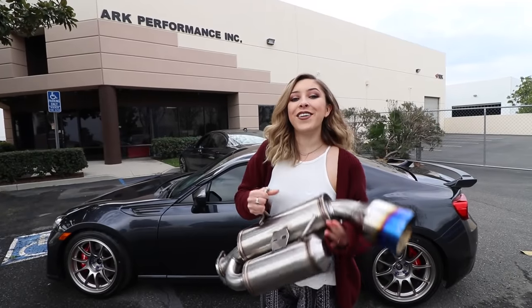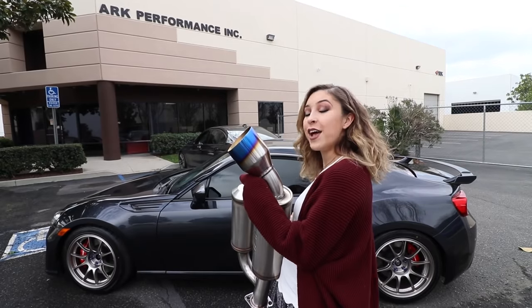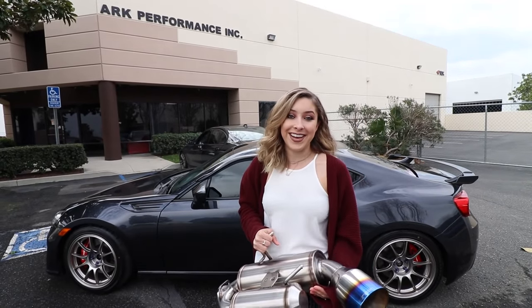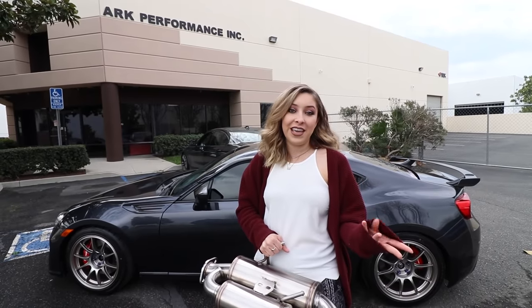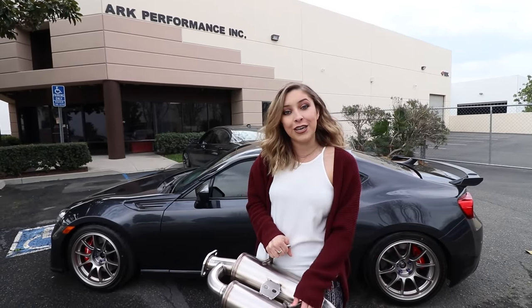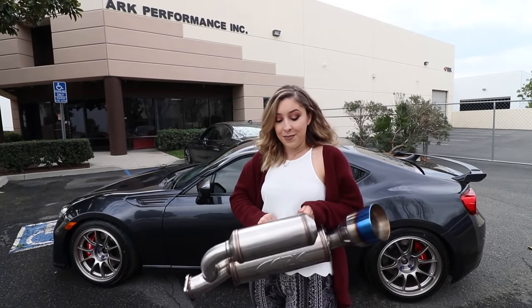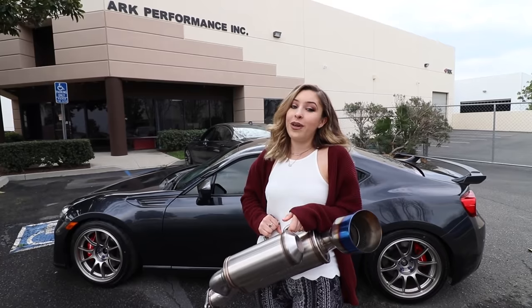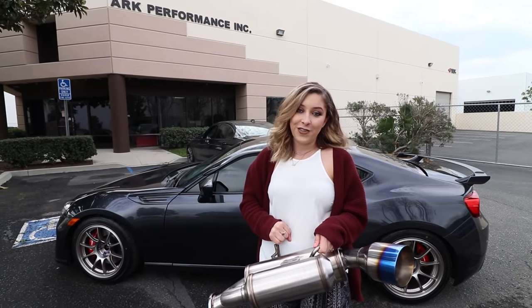Alright guys, so here it is — it is the Arc Grip Exhaust, and as you can see it does have the burnt tips at the end. I'm so excited to get this onto my car, finally a new exhaust. I wanted to give a shout out and a huge thank you to Arc Performance. They really hooked it up with something nice and they're known for their great quality products. I can't wait to do a review on it for you.